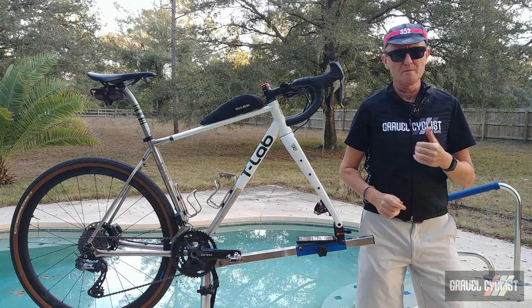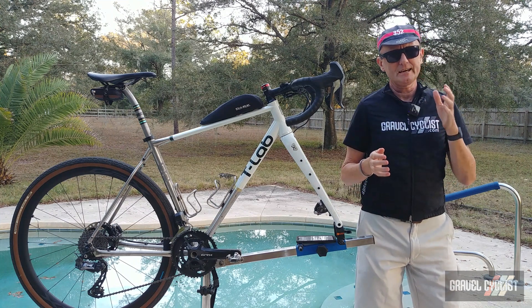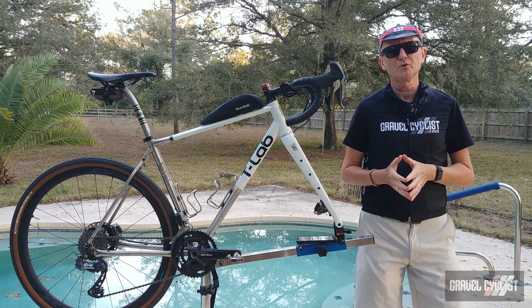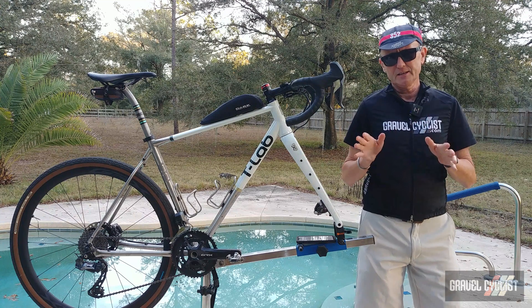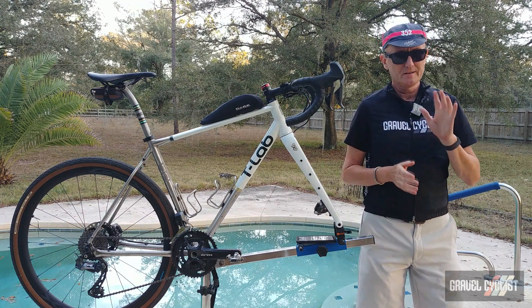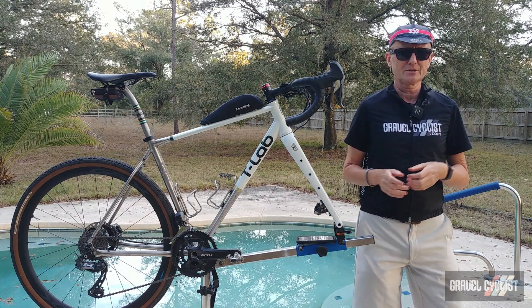G'day trendsetters, I'm John with GravelCyclist. Today I'm coming to you with a video where I share my tips on how to save yourself some wear and tear on your Shimano Di2 drop bar shifters. This tip works on every generation of Di2 drop bar shifters, barring the original 10-speed Dura-Ace Di2.